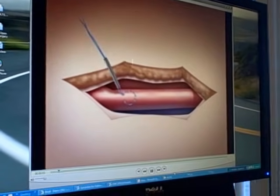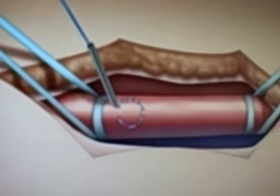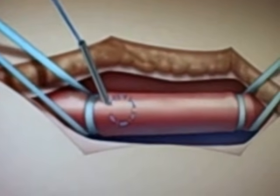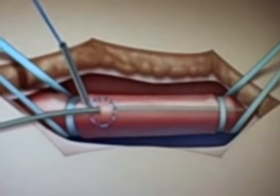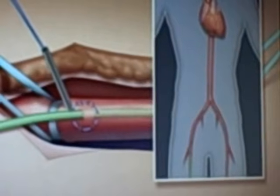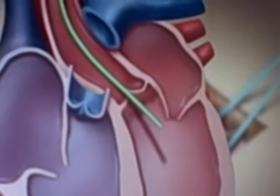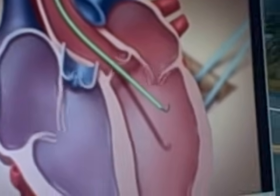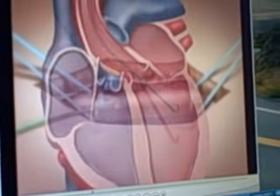First, a small incision is made over the femoral artery, and a purse-string suture is placed around where the insertion into the artery will be made. A small catheter is placed through that purse-string, followed by a larger catheter. That catheter is then advanced into the heart, and once the position in the heart is confirmed, a wire is placed through and the catheter is withdrawn back.